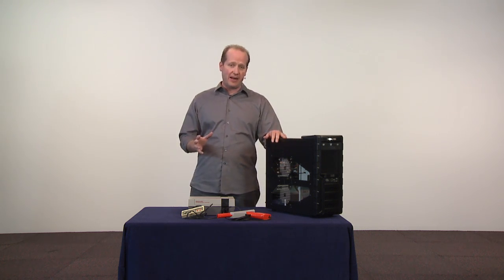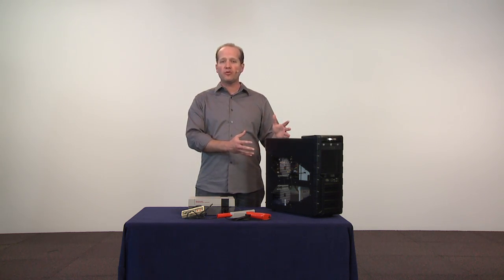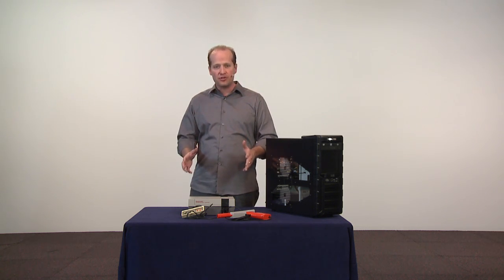We're going to start this off with a bang. We're going to begin by looking at a computer system. Now, I know what you're thinking — we've got a great-looking computer right here, and we're certainly going to look at that, but not right off. I want to start by looking at a classic computer system.